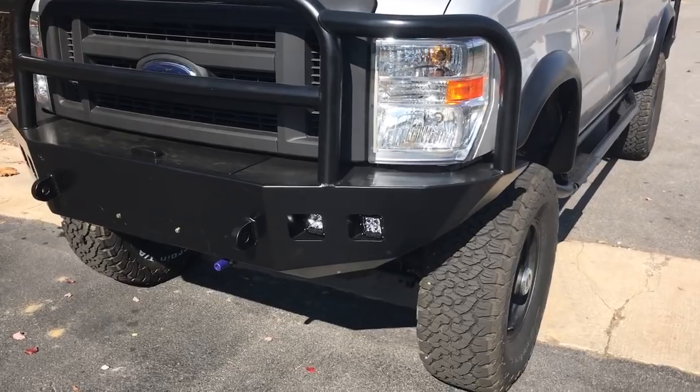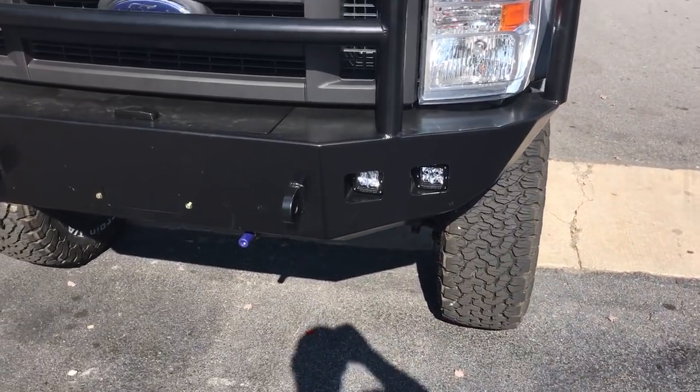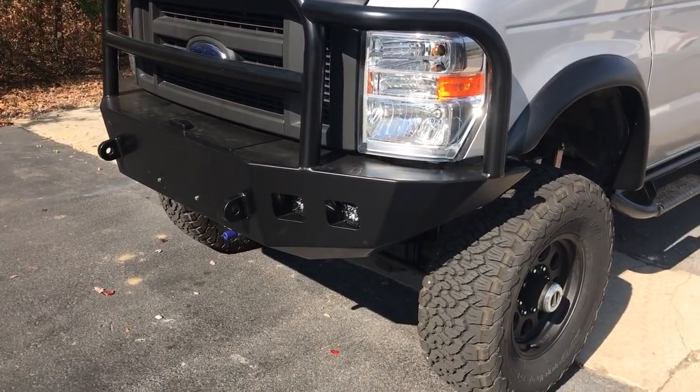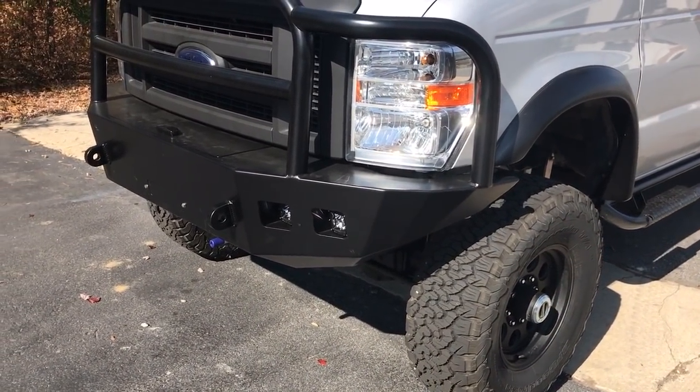Up front it's got a Luminesse bumper that's cut out for the rigid lights. It does have the tubing upgrade and the crossbar, which I think is really cool. I don't think we've ever done one like that, but I like it.